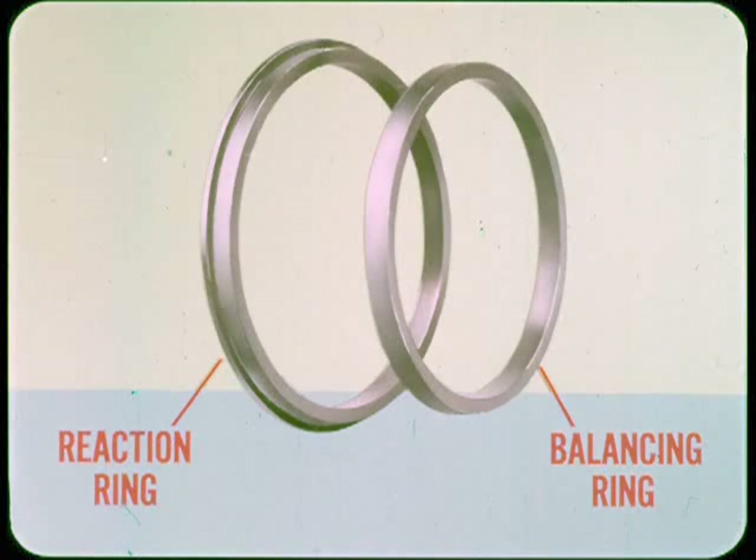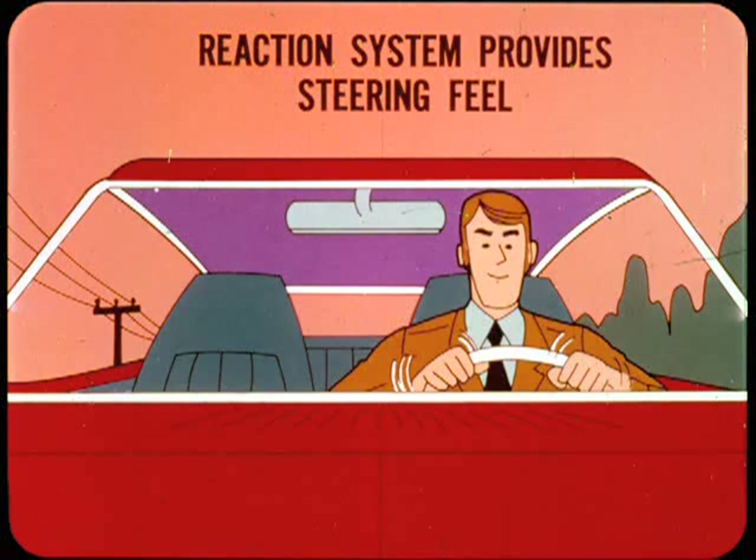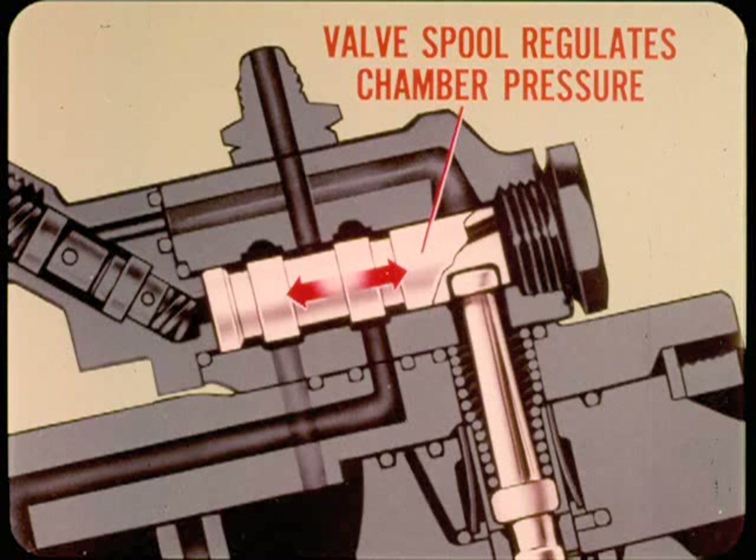The upper reaction ring groove also has a worm shaft balancing ring, which provides additional reaction surface. In effect, the balancing ring applies the necessary compensating force on the worm shaft. In addition to its balancing function, the reaction system provides the driver with appropriate steering feel by resisting center race displacement with enough force to modulate valve spool movement. Center race movement is balanced by hydraulic reaction force, so the valve spool regulates power chamber pressure such that some manual steering effort is required — the driver exerts about 10 percent of the total steering force.